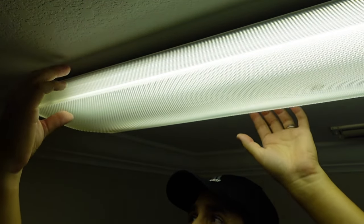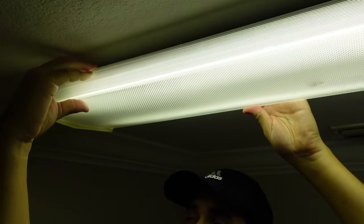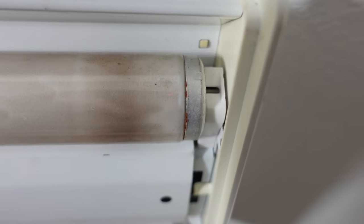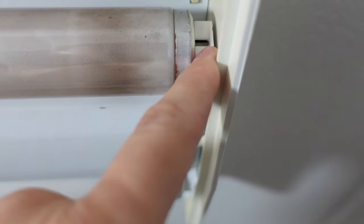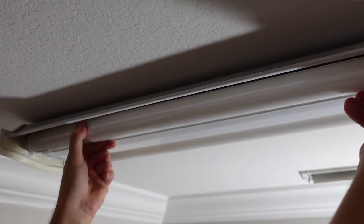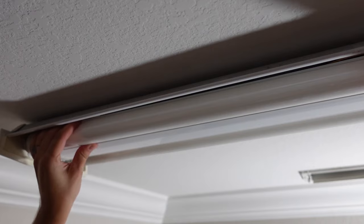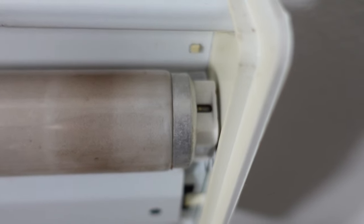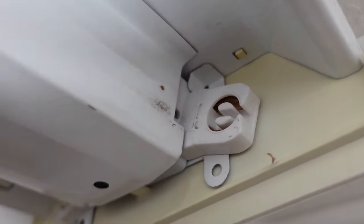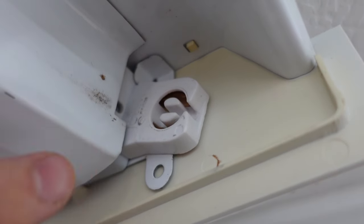First you're going to have to take this cover off by gently pulling it with both hands on one side first and then kind of push it out like this. Looking at one end you'll see a gap and that's where you want to take it out. You have to twist it toward me in a counterclockwise direction until it comes out and then you pull it out.